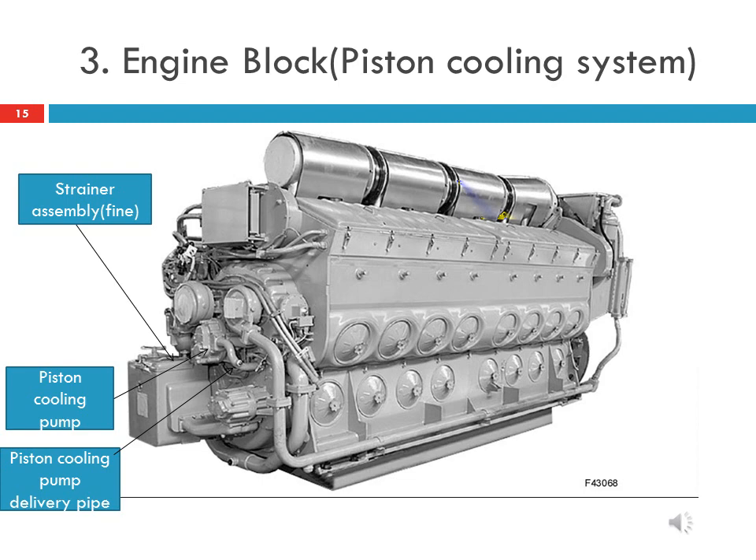The main lube oil pump and piston cooling pump are contained in one housing and mounted in the center of the accessories drive housing. Both lube oil pumps receive oil from the strainer assembly through a common suction pipe.